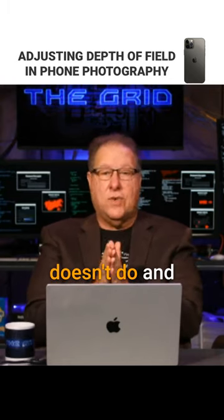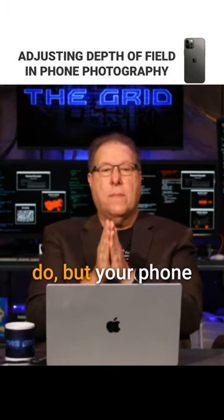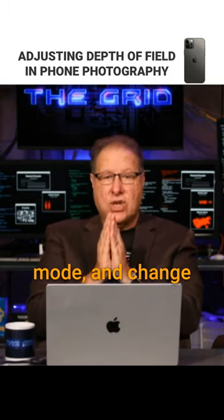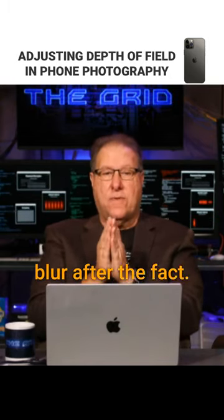This is something that your mirrorless doesn't do, and your DSLR doesn't do, but your phone does better. You can take a photo in portrait mode and change the amount of blur after the fact.